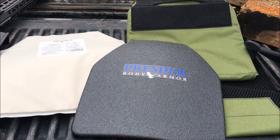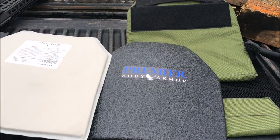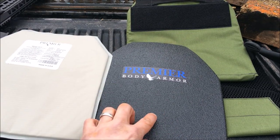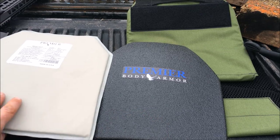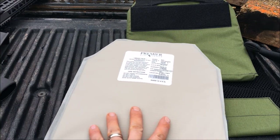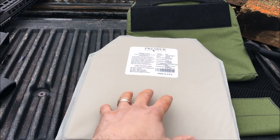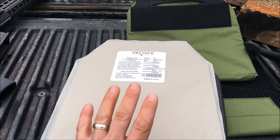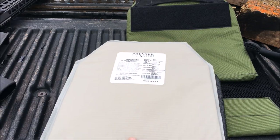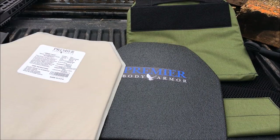It's a plate carrier setup video, and in part of that video I talk about all of the advancements and really cool features of the steel, but I also talk about spall coating. This has spall protection just like a lot of other steel armor plates on the market, but what Premier Body Armor offers is a really cool Kevlar spall protector that goes over top. The compression of the plate carrier presses this on and mitigates spall. Premier Body Armor sells this separately for $35, so a really good investment even if you don't buy the plates from these guys.